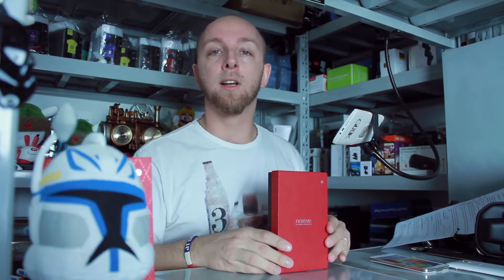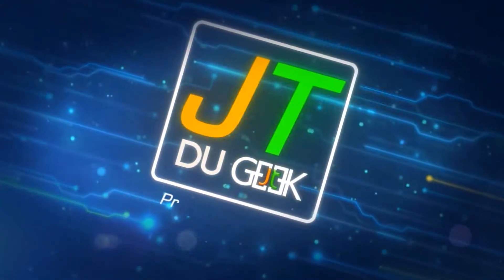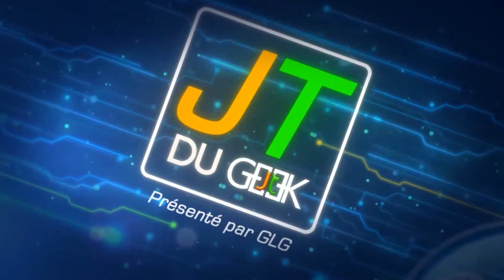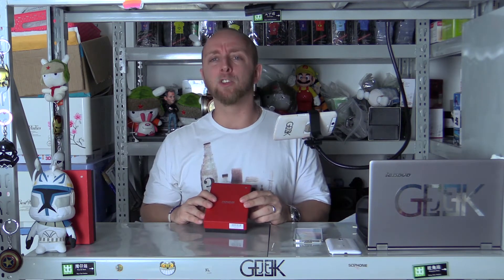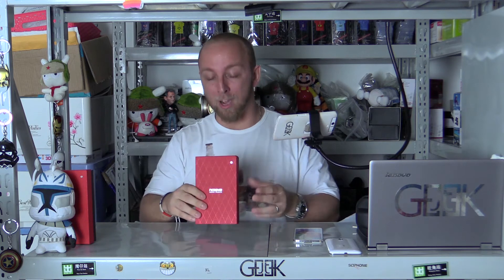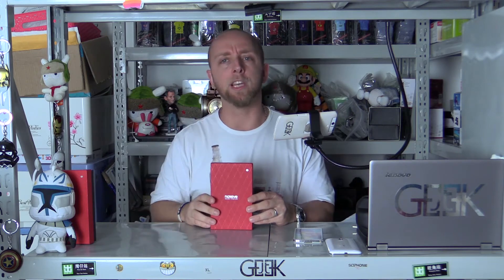It's a brand from Saint-Tropez. Today we will try a liver from the brand Norev, and the brand is from Saint-Tropez. The oil is not made in Saint-Tropez, but just the Saint-Tropez liver — it's very rare to find a French company like this.